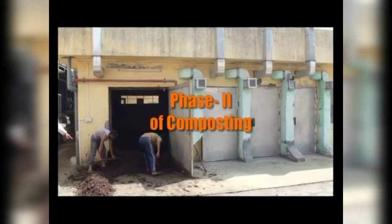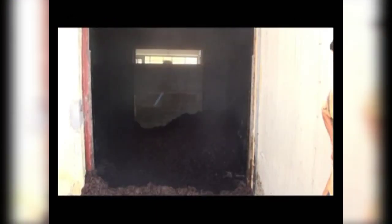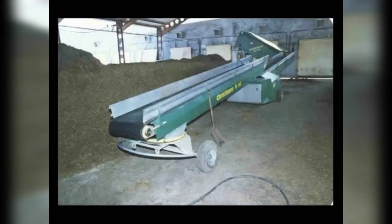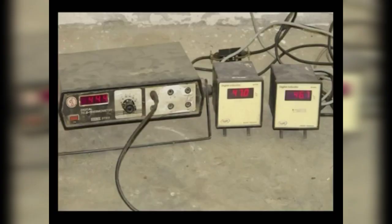Phase 2 of composting is performed in a pasteurization tunnel. Fill the tunnel with compost up to a height of 2 to 2.3 meters, manually or by filling line or bobcat. Install thermometers — one probe each in the plenum, in the compost, and in the air above the compost.